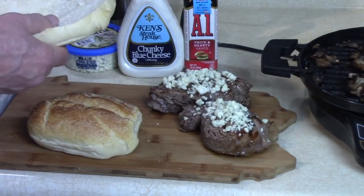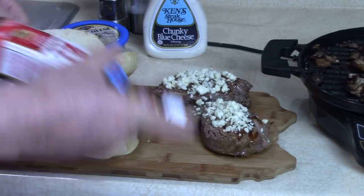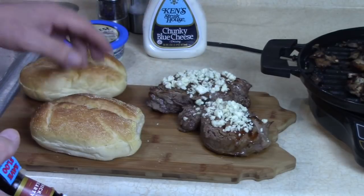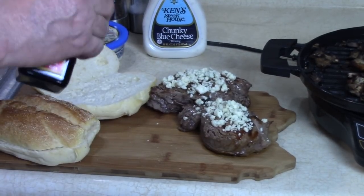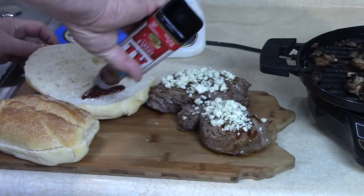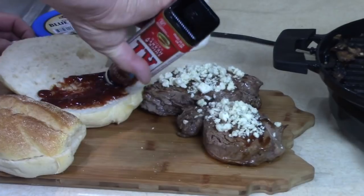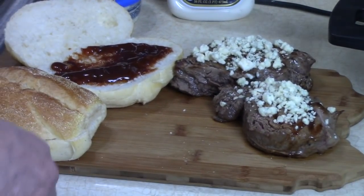I can't wait any longer. I'm going to add some steak sauce on the bottom of my roll - look, this fits nice on this steak, same shape and it's bigger. That one's gonna be mine. Put some steak sauce on the bottom if you want, then put my mushrooms on that.